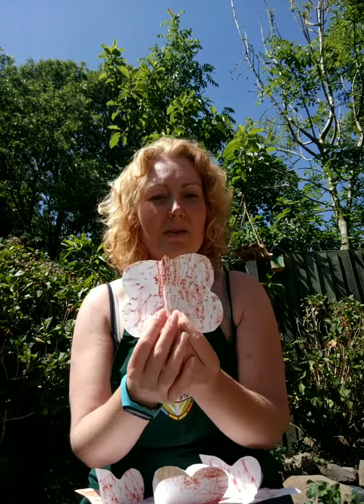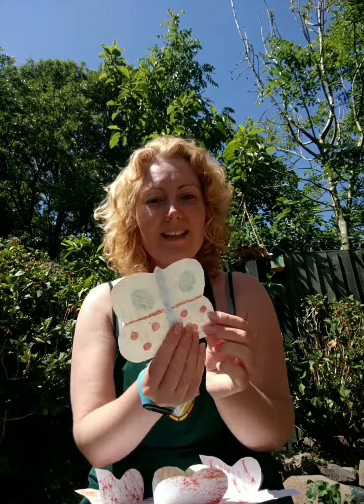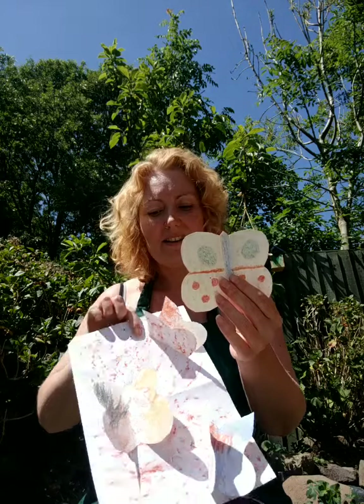Once we had our camouflage side of our butterfly wings, turn it over and just colour it in as colourfully as you want. You can also use this for symmetry and counting, or just go wild! We want lots and lots of colour, because the idea is then we're going to stick these down onto our other rubbed sheet.